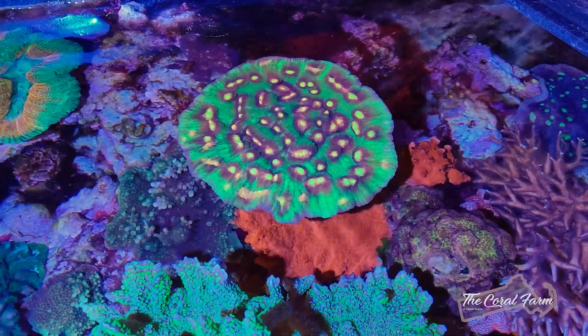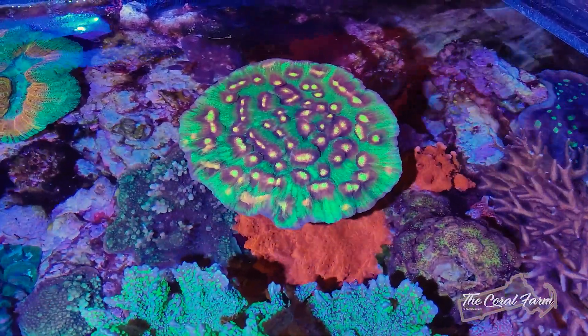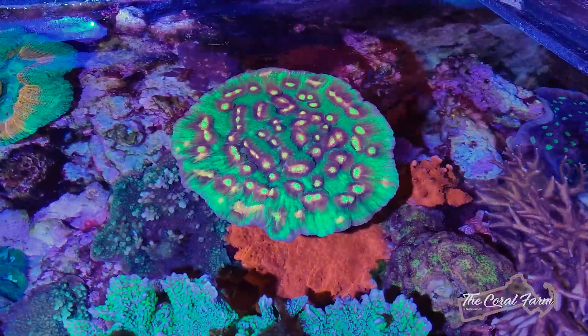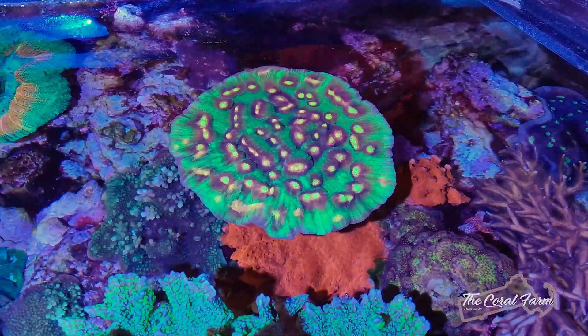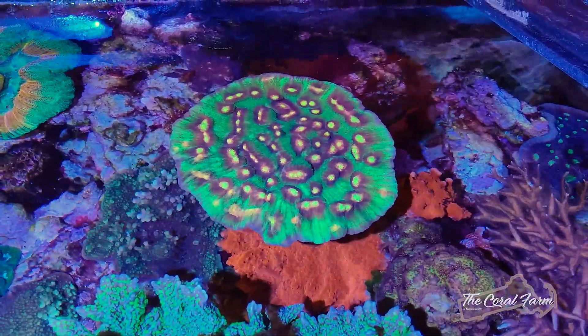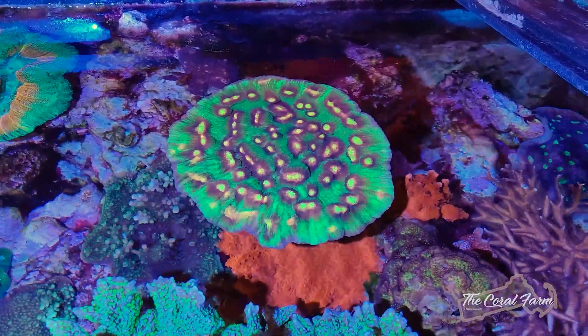What I normally do is I cut it right in half, right down the middle, and then I let it heal up, and then after it heals up I'll move it to the other tank. So that's what I just keep doing — I keep half in here at all times and it just keeps already growing.